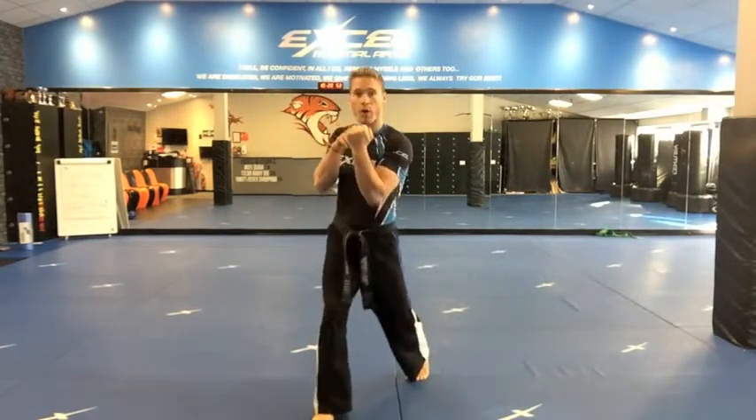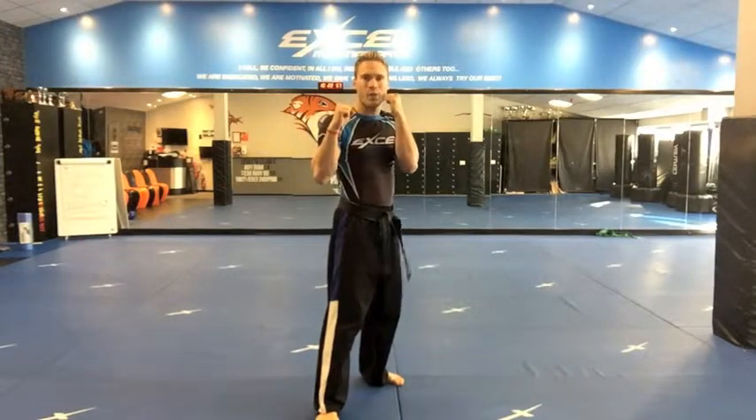Elbow in, bend those legs, pivot and go uppercut — making sure your hand is facing towards you — back to your guard. Then push off this back foot, step your front leg, jab cross, sliding jab cross.